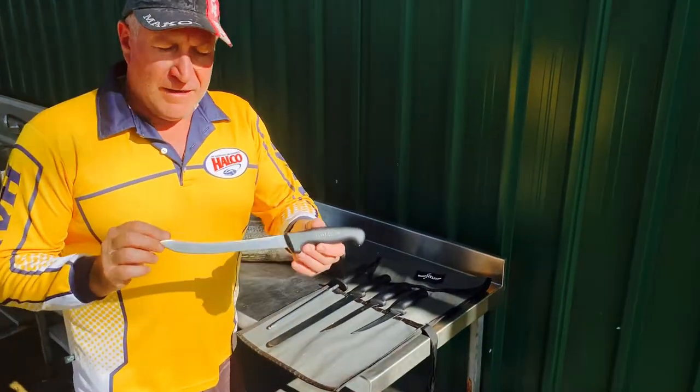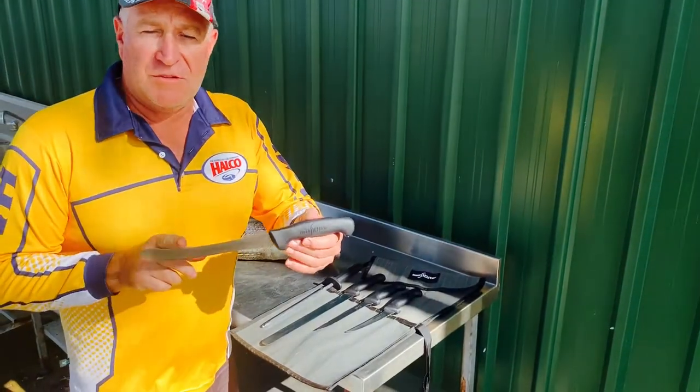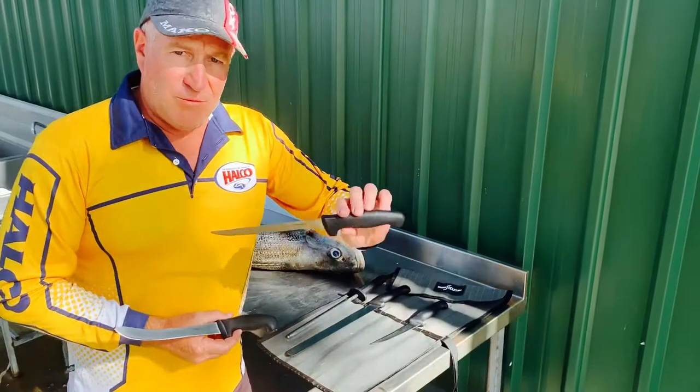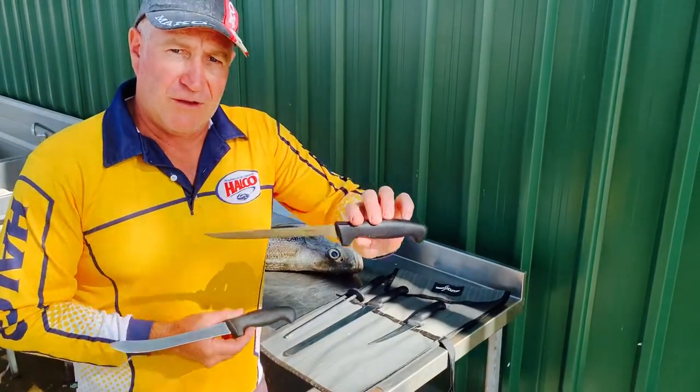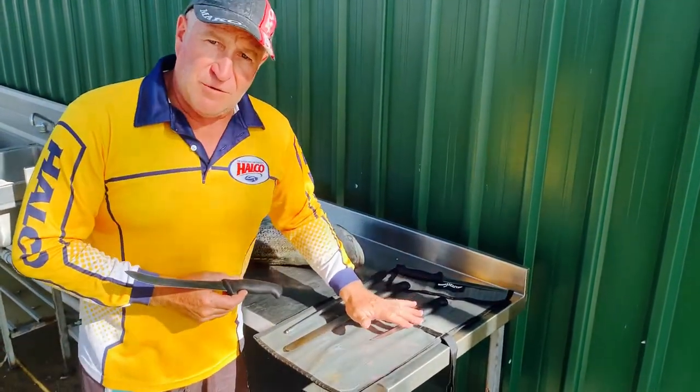Hey guys, what we're going to talk about today is the new SciCut 8 inch semi-flex fillet knife. This knife just came into stock a couple of weeks ago, so it's available around the traps. What we're going to be doing is we're actually going to be swapping out our 7 inch fillet knife in SciCut for the 8 inch semi-flex into our fishermen's packs.